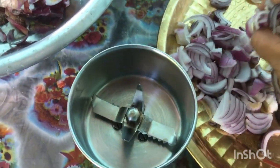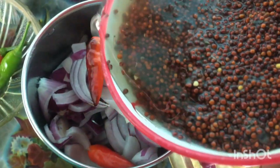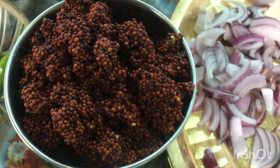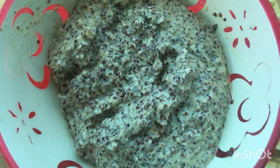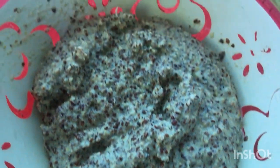We will make a fine paste in the grinder. You can see it in the video — I am showing you. You can grind everything together, or you can do it separately. It is your choice.